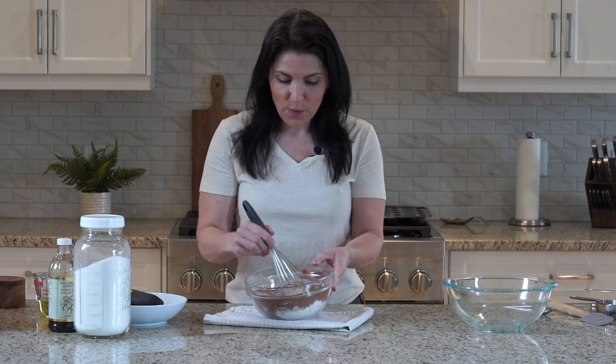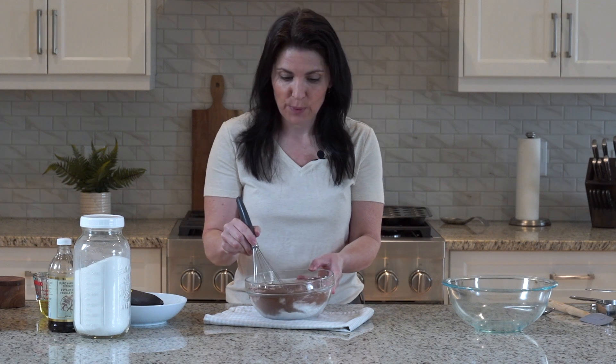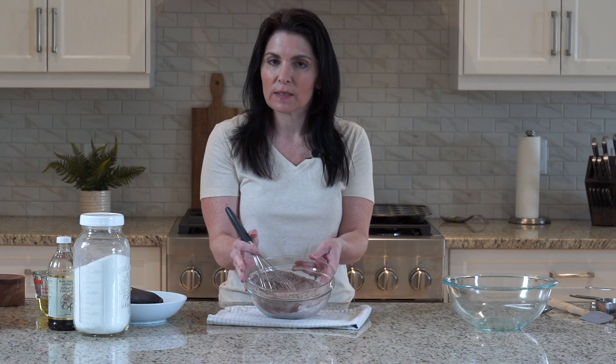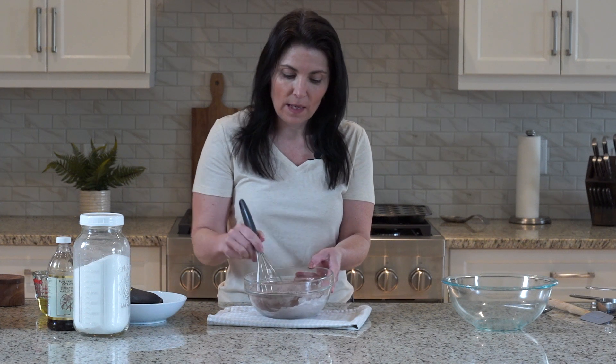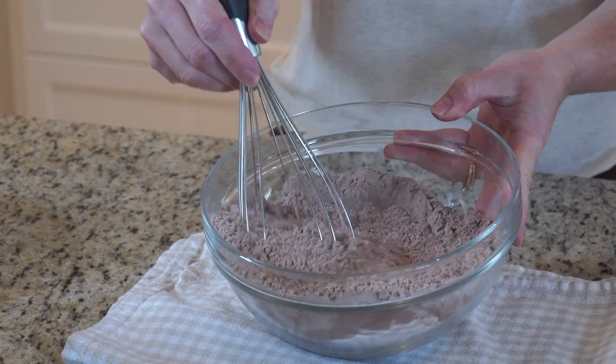Now I'm all for one bowl wonders, but there's a reason to mix the dry ingredients in a separate bowl. If the dry ingredients are incorporated in a separate bowl, you have to mix the wet batter less, and therefore you will get a more tender muffin because there is less gluten development.